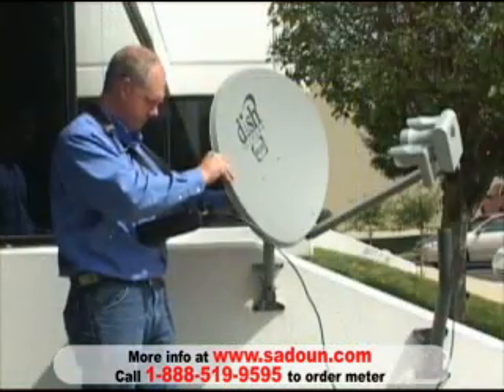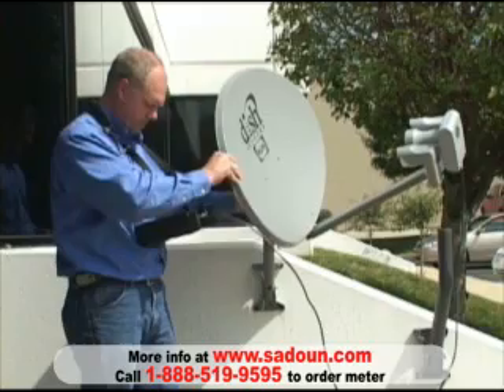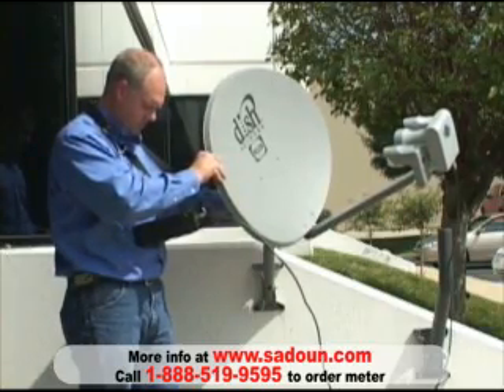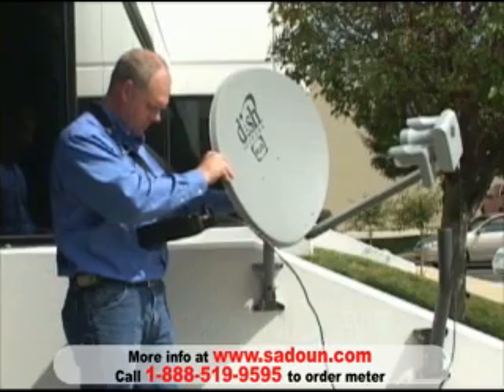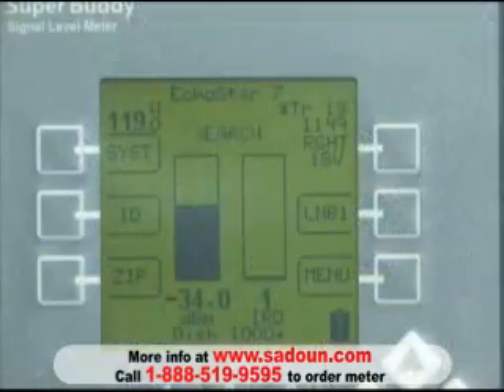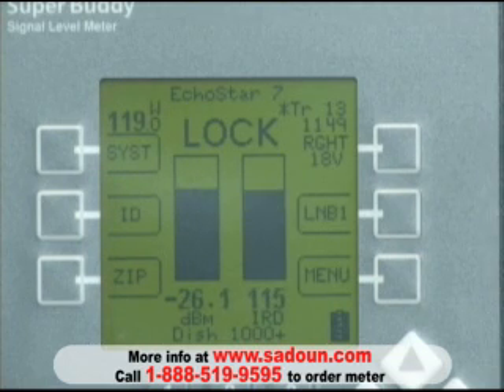We slowly rotate the antenna to try to get a better signal level and a lock. We do our alignment by adjusting our azimuth. We have a stronger level and we do have a lock. We're careful to try to maximize the signal quality value. It looks like we've got a pretty strong minus 25 dBm signal with a signal quality value of around 116.